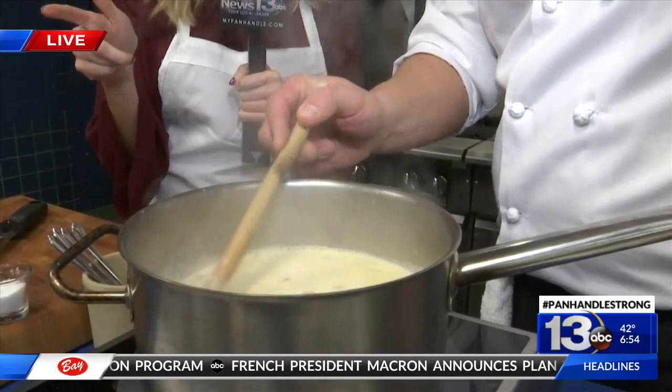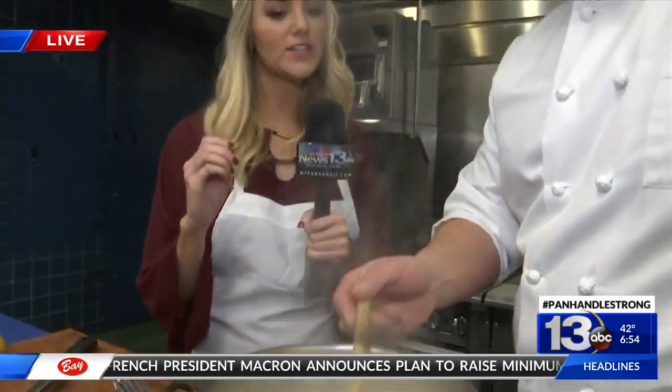But first, I have a joke for everyone. All right, Chef Stephen — why did the chef quit his job? They cut his celery! Oh yeah, good one.